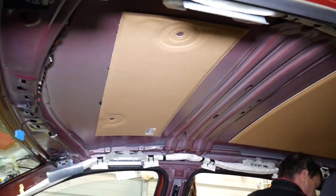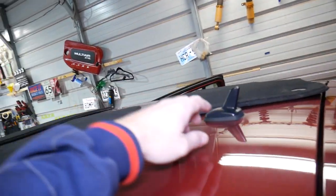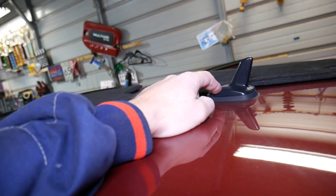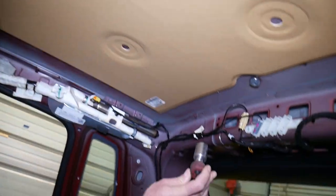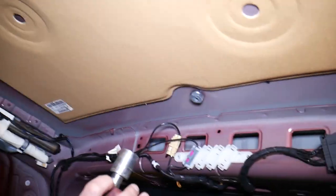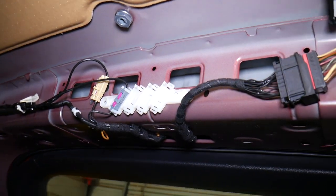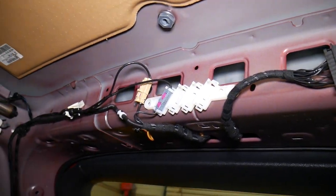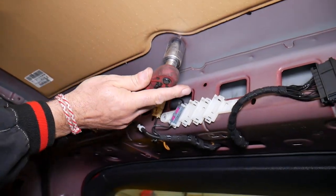You need to be extremely careful because the side airbags are here. Once you remove the headliner and come this way — this is your antenna, right here. Now, this is the basic model. The basic model does not have any cables. If you have a more loaded vehicle, it will have different wires here, so you'll need to disconnect your wire. In our case, we don't have cables.